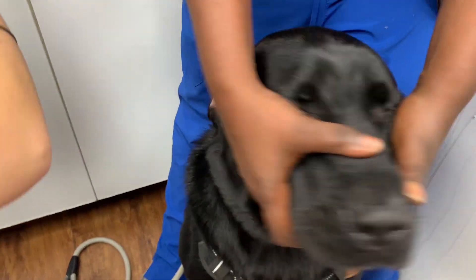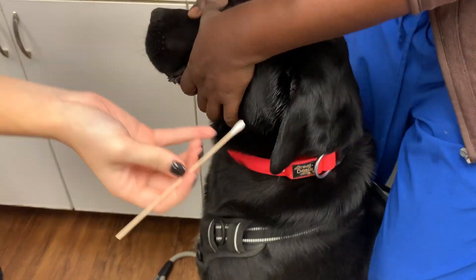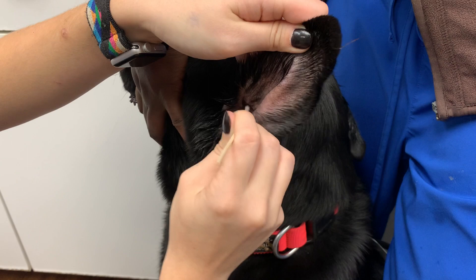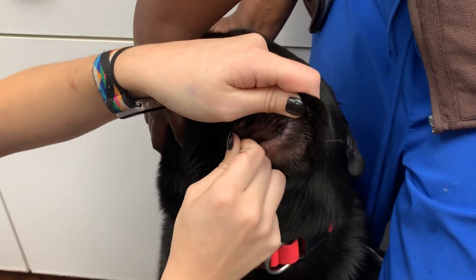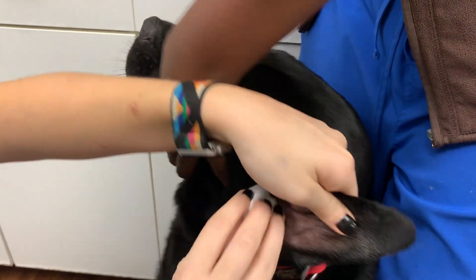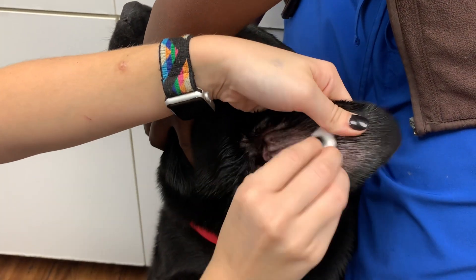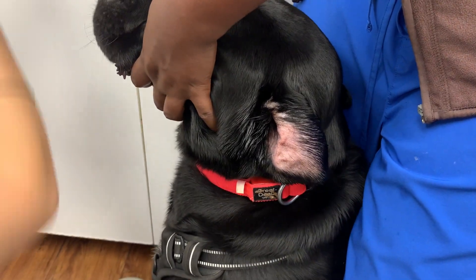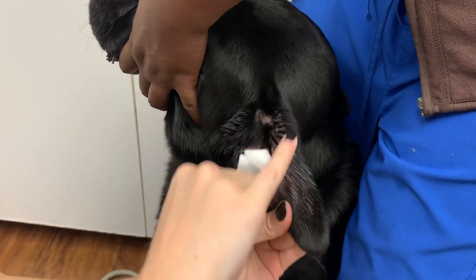I'm going to repeat on the other side. Good boy. And then I'm going to dry the ear.